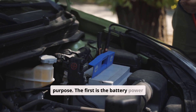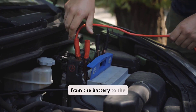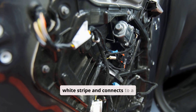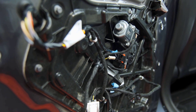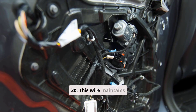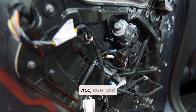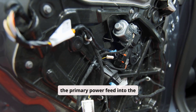The first is the battery power supply wire, which provides a constant 12V directly from the battery to the switch. This wire is usually red or red with a white stripe and connects to a terminal labeled BAT, B-plus, or 30. This wire maintains 12V in all key positions — OFF, ACC, RUN, and START — since it is the primary power feed into the switch.